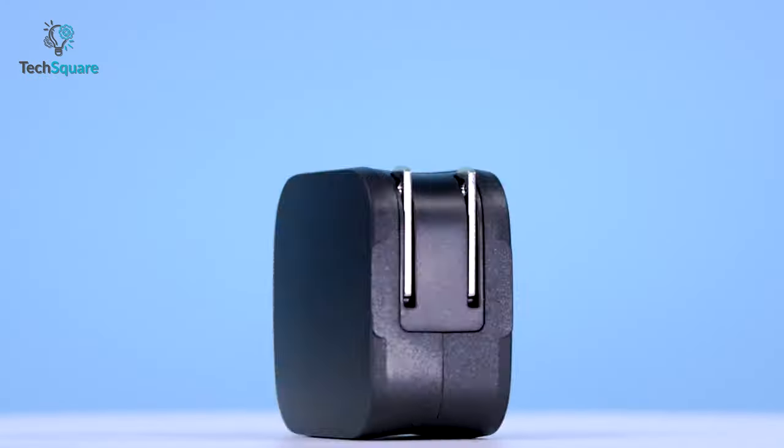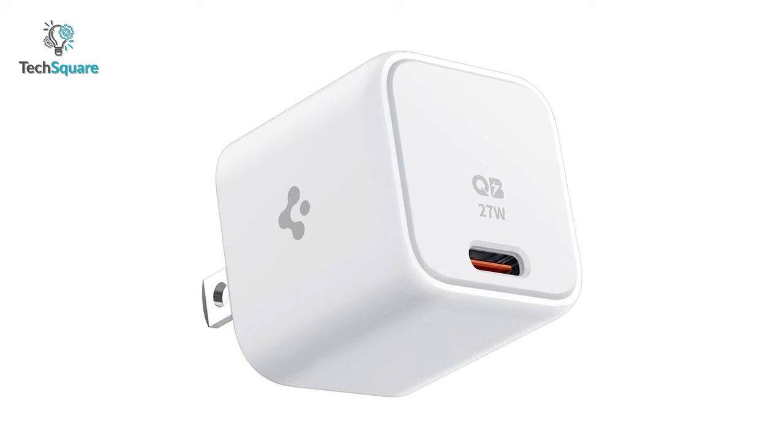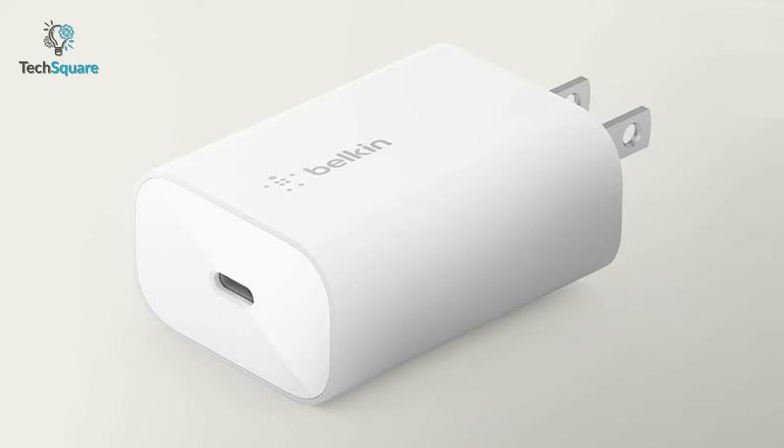In today's video, we have come up with the top 5 chargers for Samsung Galaxy Z Flip 4, which can juice up your Flip 4 not only in a blink, but also efficiently. So without further ado, let's jump in.